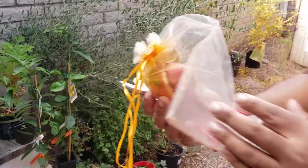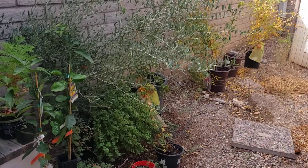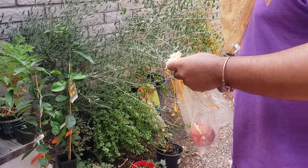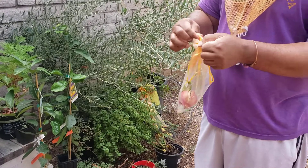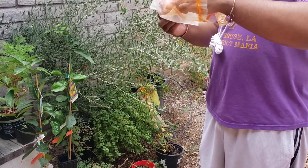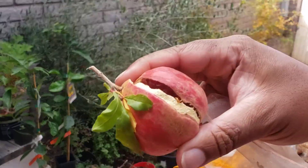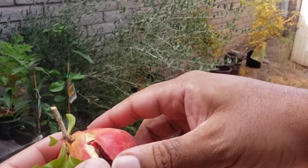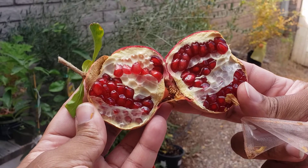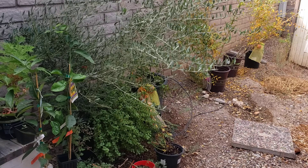Here's one that actually busted open. Let me open this bag up real quick. I like pulling them late or mid-November because I think that's when they get the ripest, but you run into them busting. This one busted, but you know me — I'm still gonna eat it because I had an organza bag on there, so there's no bugs or anything inside.